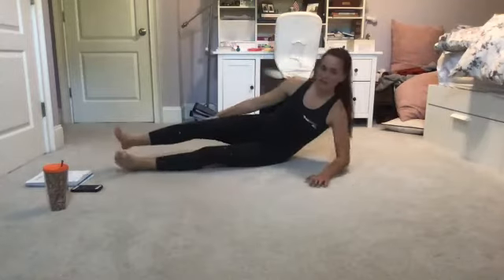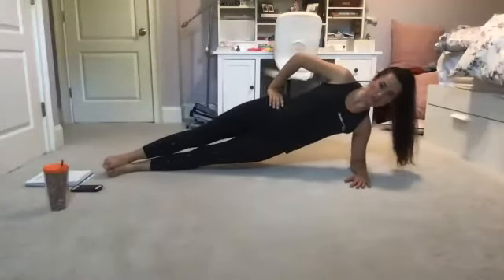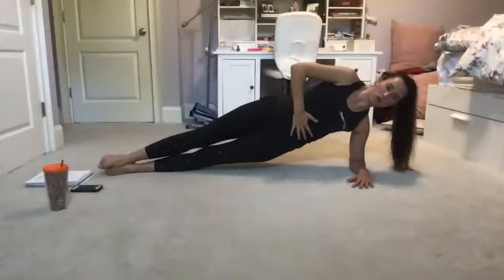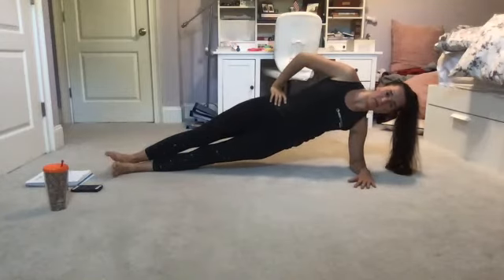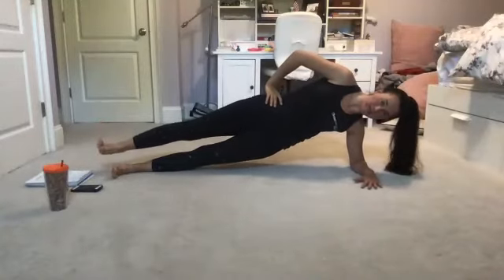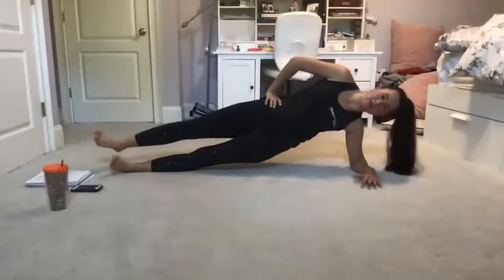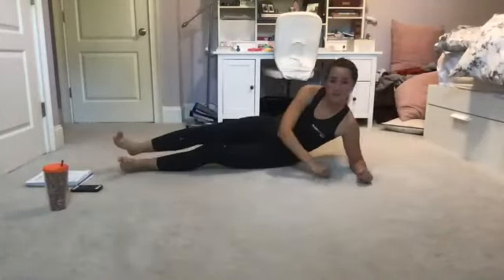Two movements coming up — side plank hold and then we're going to hover our top leg. Whenever you're ready, heading back into side plank in three, two, one. Key is to make sure we stay centered over that supporting arm — don't let those hips drop. That's our key no matter what position we're in. Coming up we're going to hover our top foot in three, two, one — find that top foot hover. We can be on the knee, or tap that foot down and bring it back up. Five, four, three, two, one — release.